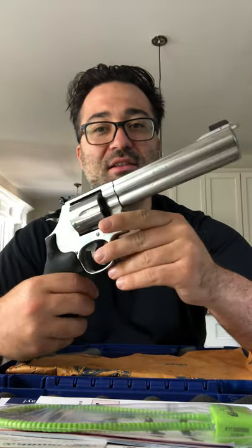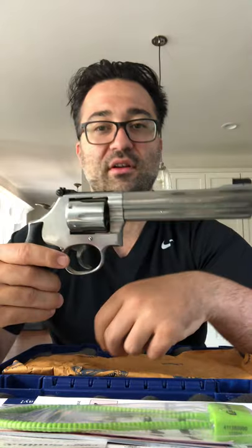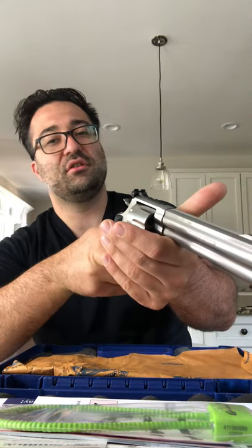Revolvers are just a beautiful gun, and that stainless steel look — it's an L-frame with that big six-inch barrel. It naturally wants to dip down as you hold it with one hand, but once you support it, it feels really good. Hope you guys enjoyed the video. I'm going to be doing another one post-range. Please leave comments if you liked the video. Appreciate you guys hanging out with me. Thank you so much for stopping by.